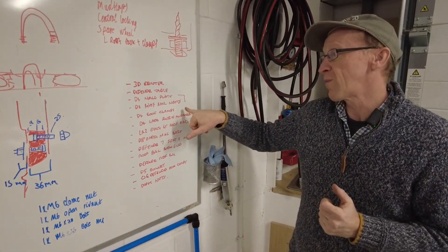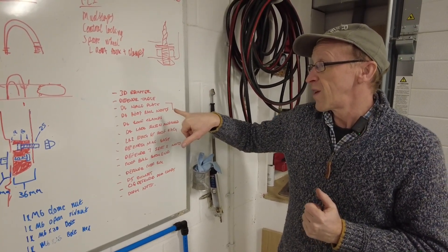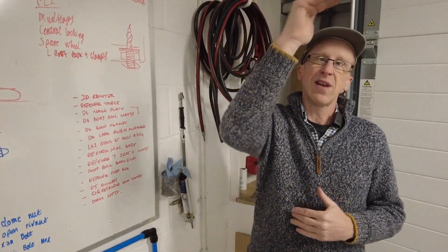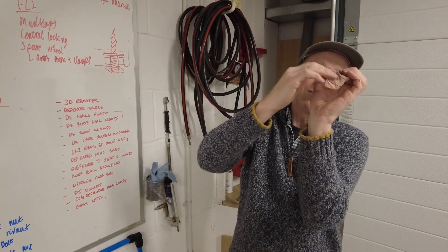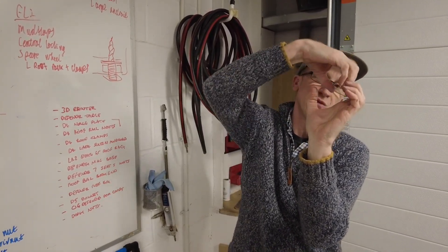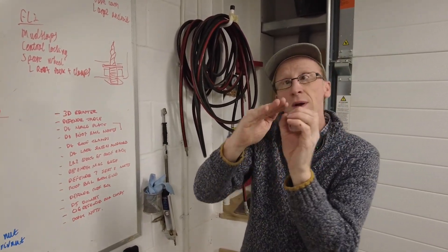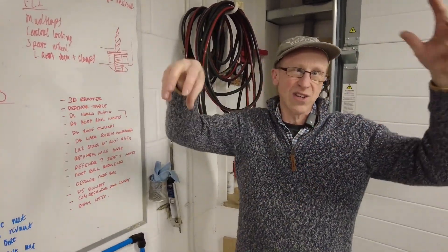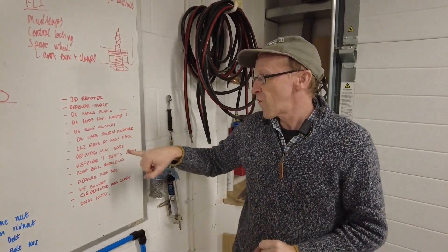Disco 4 roof clamps. To get the MOLLE plate to stay in place, we need a little ledge at the top that goes in and rests on the roof rails. We're looking at a 3D-printed bolting system to form a carriage and bolt that the MOLLE plate can go on. You can also use that same system for tie-downs, lashing points, and other stuff.